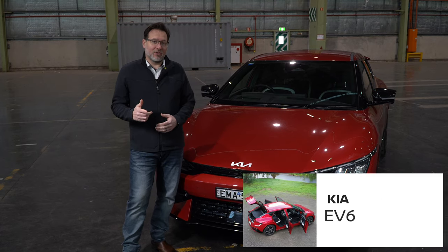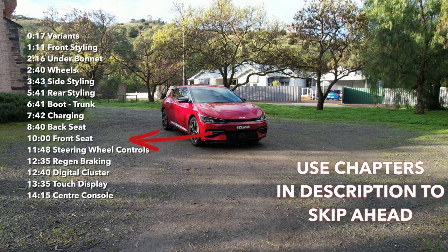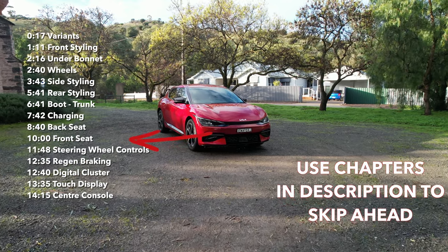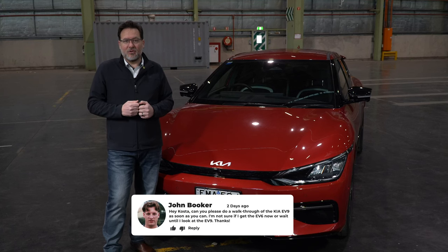I'm Costa from CarFocus and today we're going to be looking at the EV6 from Kia. We do cover quite a lot in these walkthroughs so feel free to look at the chapters in the comments below and skip ahead to the parts that you're interested in. If there's any other vehicles you'd like us to review on CarFocus, please leave that in the comments below.